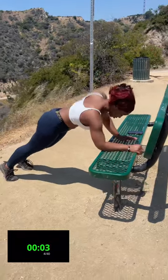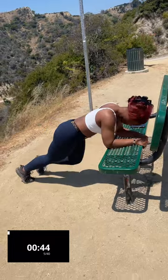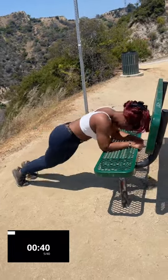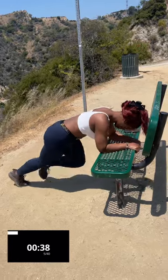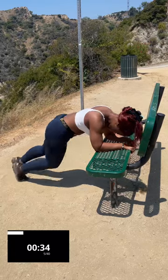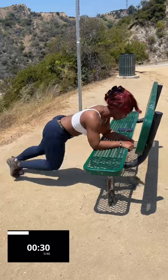For our last exercise, we're just going to mount climb it out. We're going to run it out, basically. Put everything you got into this, guys. Nice explosiveness.